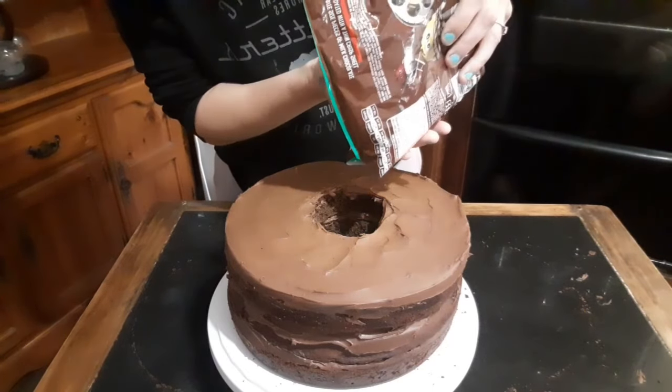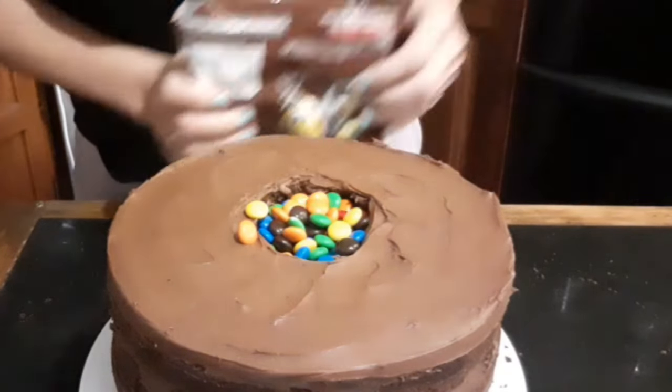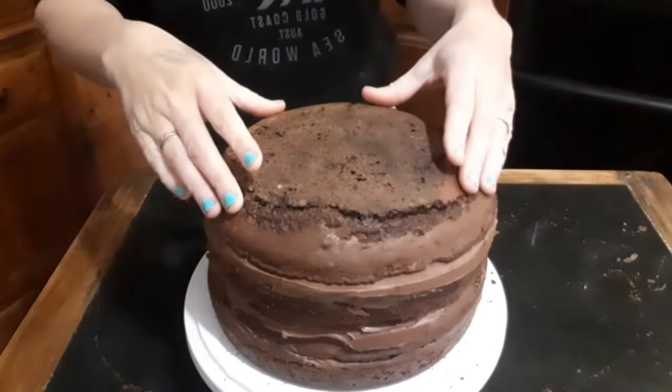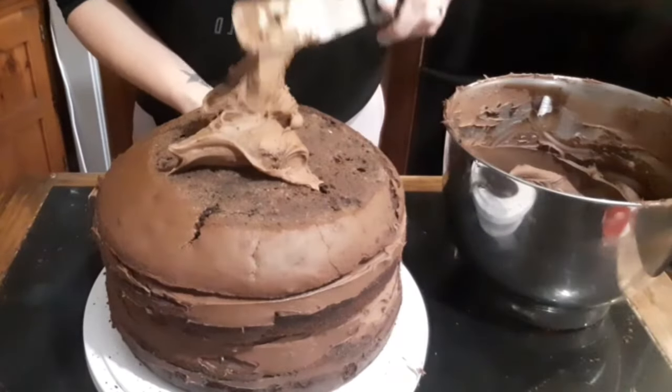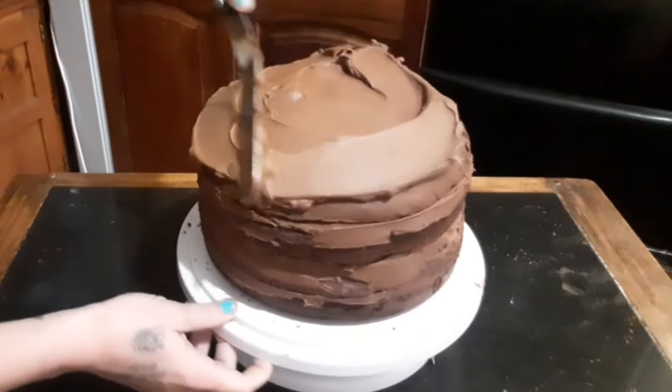I don't sell cakes, I make cakes with love and I make cakes for family. This is a birthday cake for a four-year-old and I was told chocolate, so I've gone all-in on all the chocolate. This is going to have some nice decorations on top and a slight crumb coat around the edges.